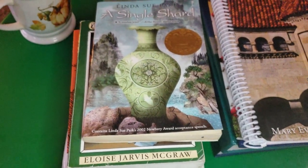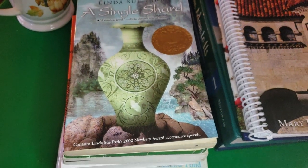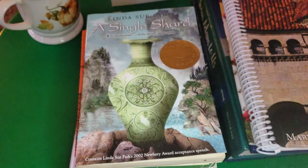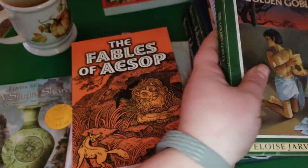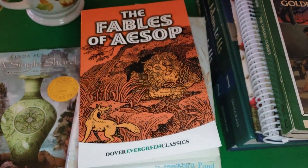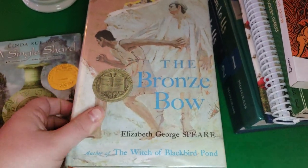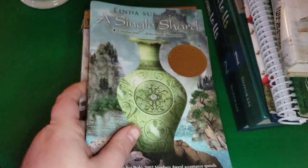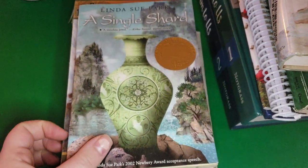The last optional component is the literature portion. You can use these as family read-alouds or your student can read them on their own. We've chosen family read-alouds because I'd never read any of these books and heard they're really good. The ones we've read are The Golden Goblet — our absolute favorite this year — The Fables of Aesop, and The Bronze Bow, which we also absolutely loved and highly recommend. Currently we're reading A Single Shard, we're about halfway in and it's pretty good, though I've heard it can get a little sad at the end.